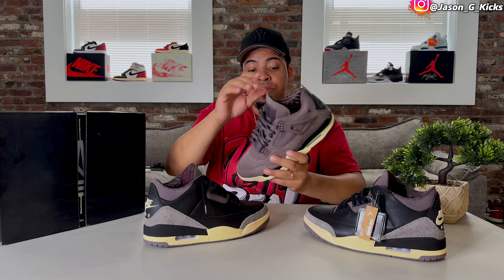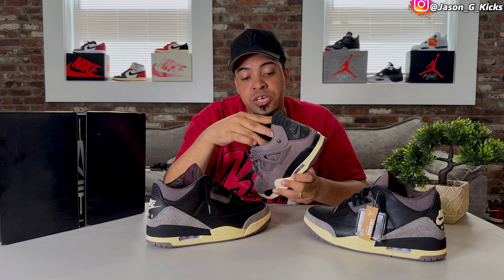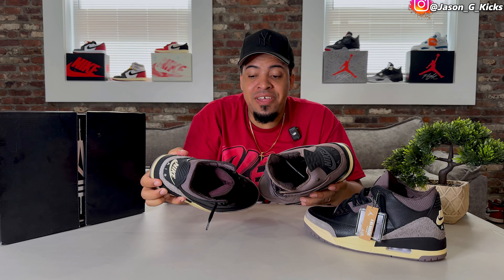Also, just like we have on the Jordan 4, we're going to get the Quotex detail on this pair of Jordan 3 as well — a really luxury detail on these shoes that makes the shoe look a lot better. The shoe looks very, very dope with these details.